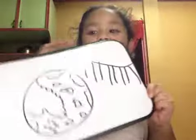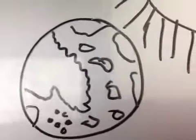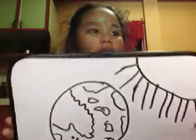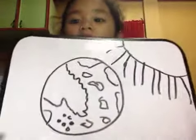Hi guys, I will now teach you how to draw the Earth. I'm going to explain that I'm using my laptop and I'm creating a video on an iPhone.